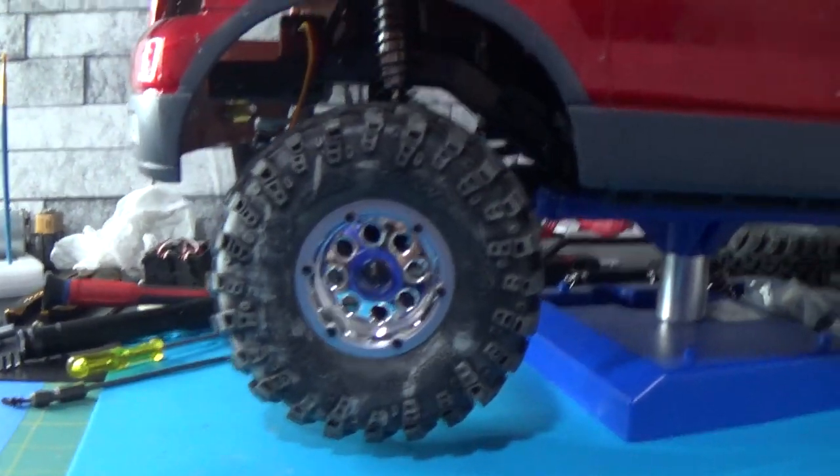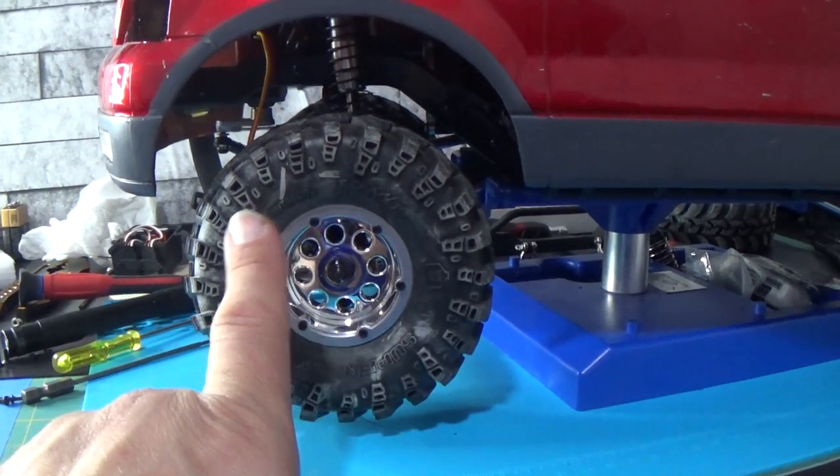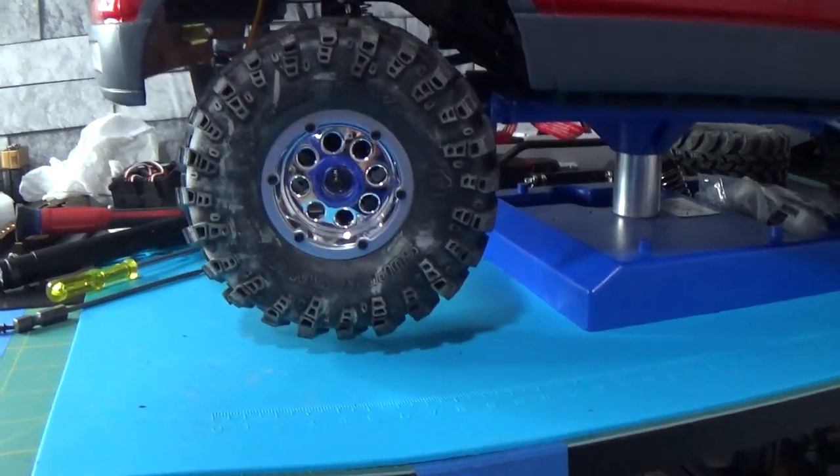I did read in the comments that somebody said it's gonna be hard to get tires to fit this application perfectly, but I don't think so. Looking at the stock tires of the Redcat Gen 8 on here, I don't think it looks too bad. The tire is a 1.9 wheel and the tire is four and a half inches tall from bottom to top.